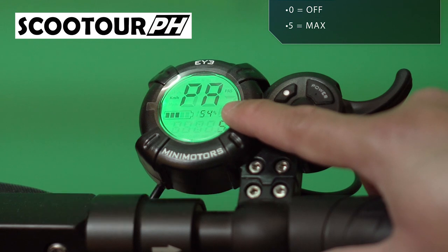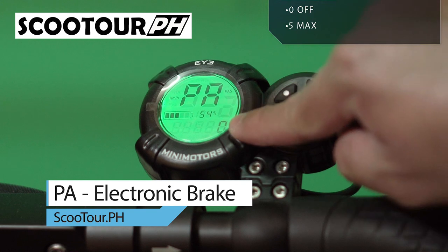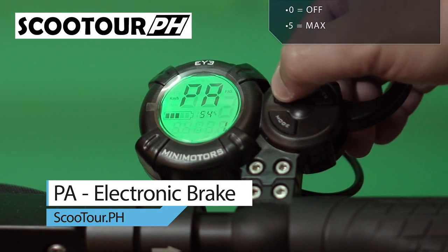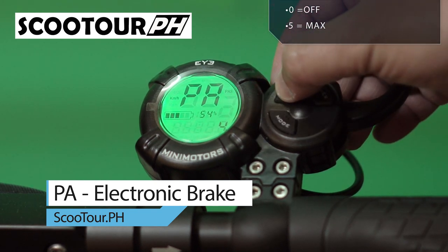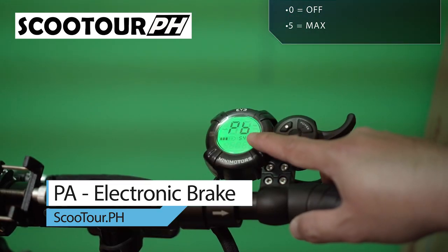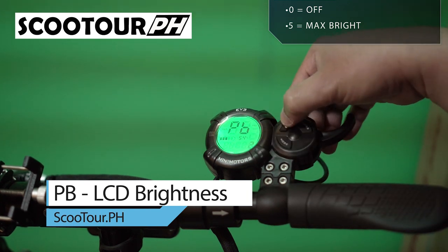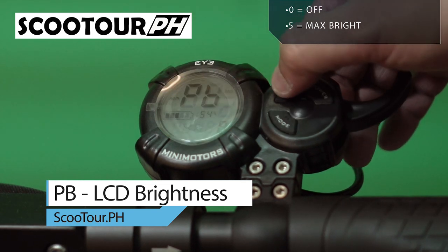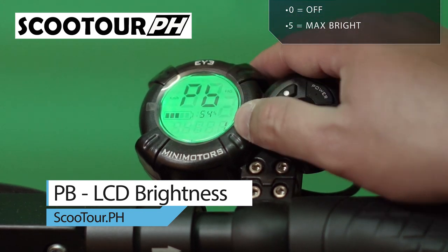Next is PA, which is the electronic brake. If you don't want electronic braking, set it to zero. One is the lowest electronic brake setting. Since I like electronic brake, I set it to the maximum, which is five. Next is PB, the LCD brightness. The lowest is one, maximum is five, and zero means no LCD light.